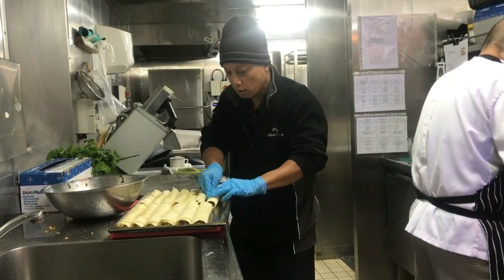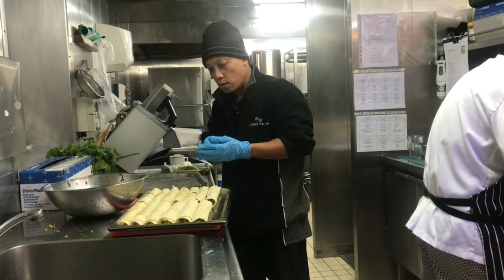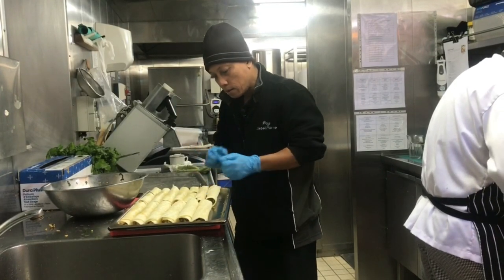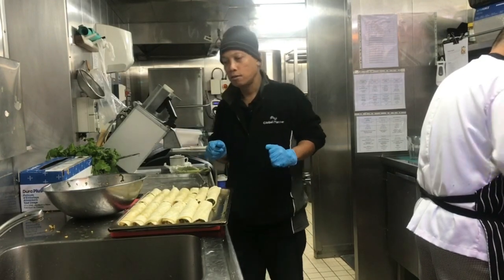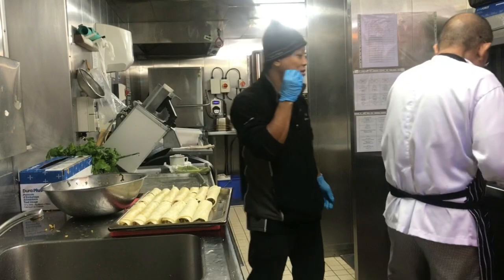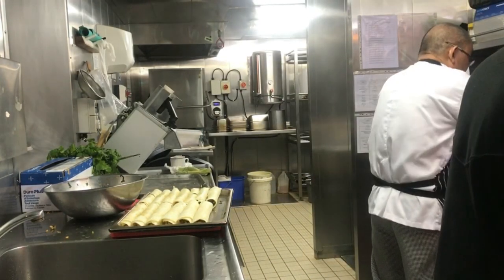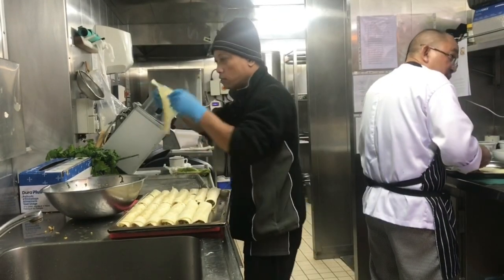Press it there. Later on the cheddar cheese — grated cheddar cheese — will melt and then spread to make it chewy and nice. Okay, so again, this is how we make it.